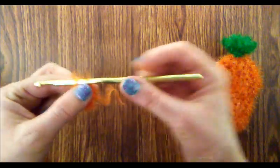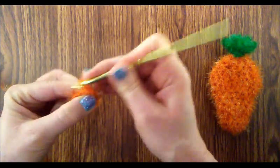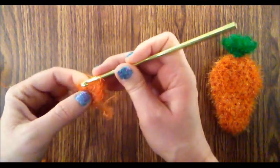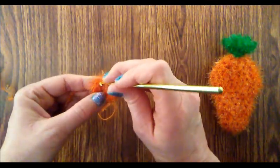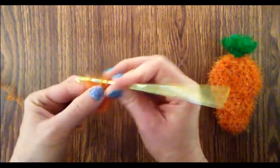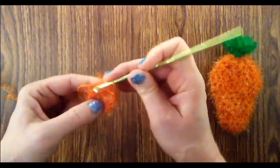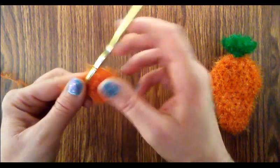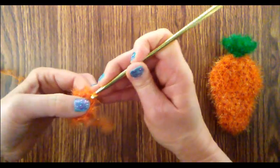For round two, you're going to chain one, and then do one single crochet into the first stitch and then two single crochets into the next. We're going to alternate one then two all the way around. We should have nine single crochets when we're done with round two, so I'm going to join that with a slip stitch. That is round two.